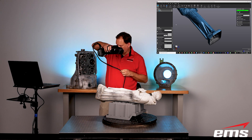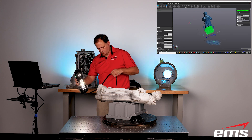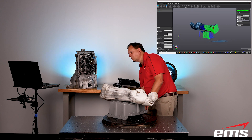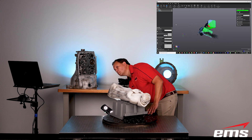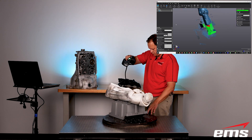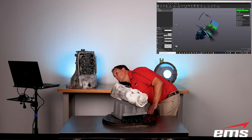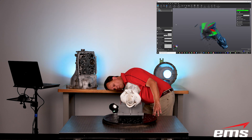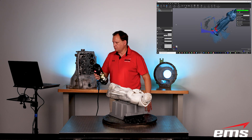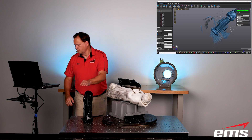Continuing scanning allows us to get the bottom of the part and scan up underneath areas we couldn't reach before — the bottom of his gown was hard to reach with the part on the table. We pull the trigger and start somewhere we had already scanned. The software automatically recognizes that and we go through the same process again. You can see it automatically aligns the scan data, and we just work around until we get the areas we didn't get before.